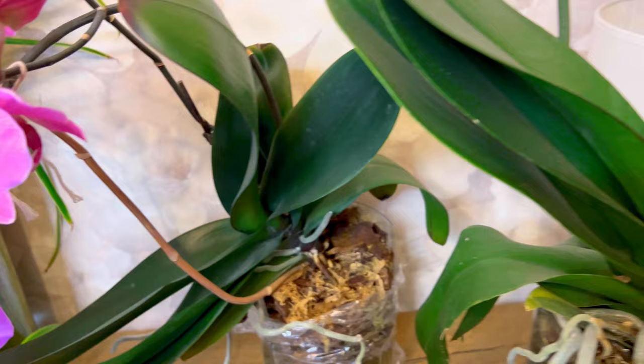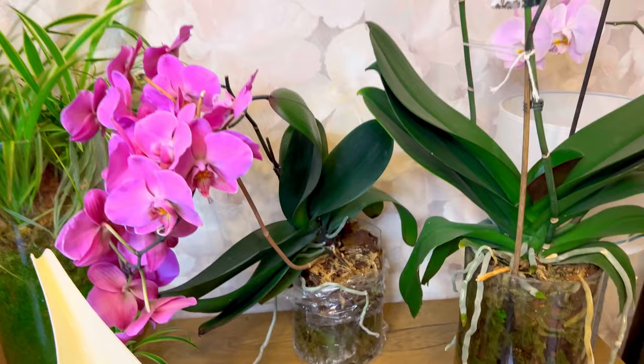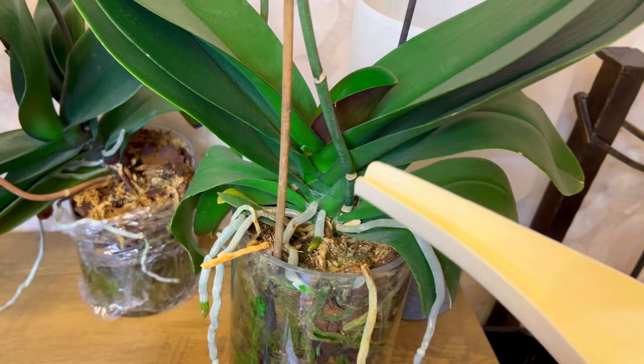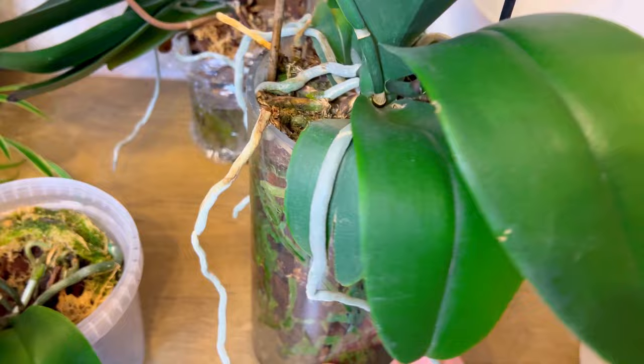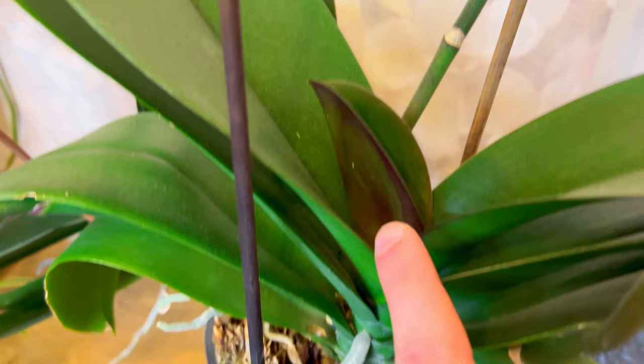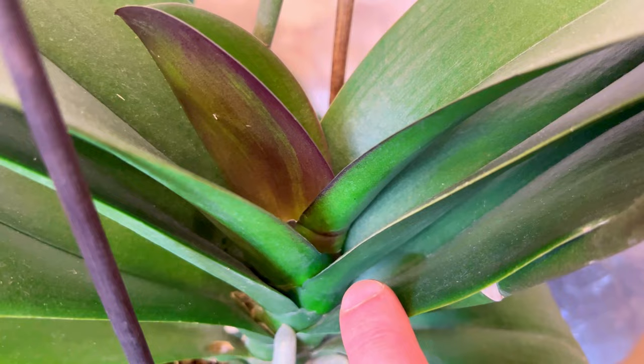Same goes for this one and this one — they're also in glass. Even though this glass is broken it's still mostly intact. I add a little bit of water on the bottom here and on the other side. I already removed the blooms from this one — it's growing a new leaf and roots are coming, and I'm waiting for a new spike from around here, though I can't say for sure.